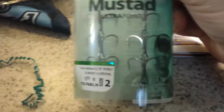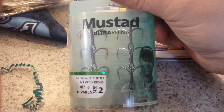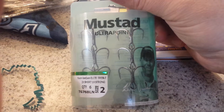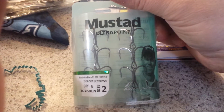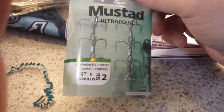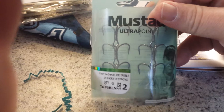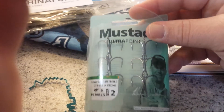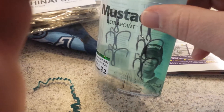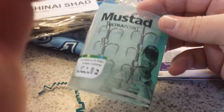The next item was Mustad Treble Hooks — Ultra Point, Kevin Van Dam Elite Treble Hooks, 2X Short, 1X Strong, six of them, size two. Those are valued at $5. Really nice treble hooks if you want to replace some on your lures or if you break some. Mustad hooks are solid quality.